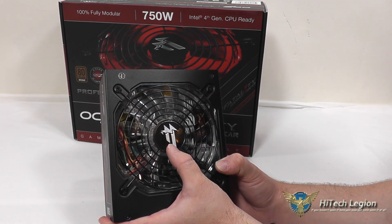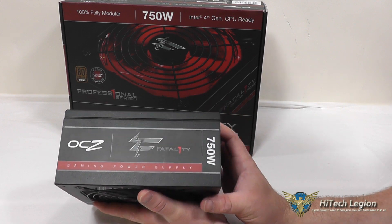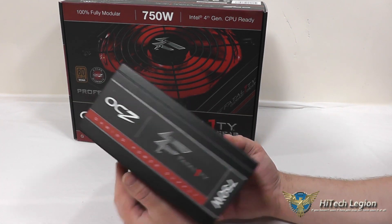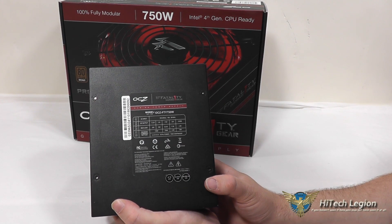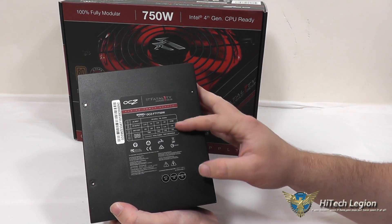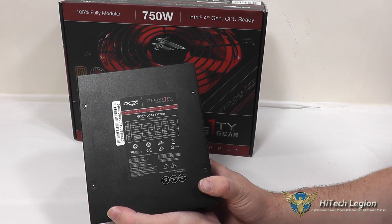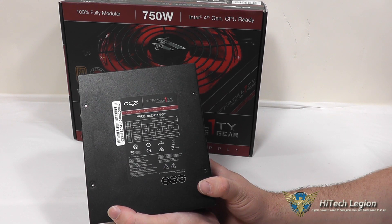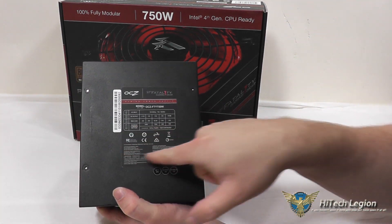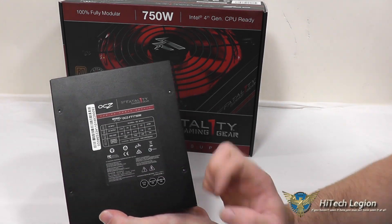You've got your Fatality logo here in front of the fan grill, and also your OCZ and Fatality branding on the side of the power supply and the 750W as well. On the bottom, you have the serial number as well as the OCZ and the Fatality Gaming Gear branding, and a power chart indicating that the 3.3V and the 5V rail each have 25A that can be used, up to 150W for those rails. The 12V rail offers 62.5A up to 750W total, for a total of 750W continuous power. You've also got your certifications here from all the different safety organizations, and a caution not to open the cover on the power supply for risk of shock.